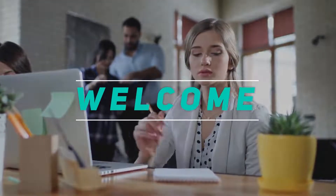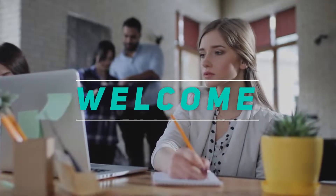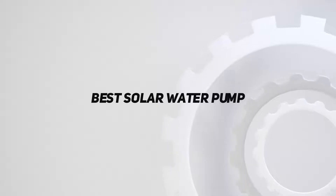Hey, welcome back to my channel. In this video, I'm gonna talk about the top 5 best solar water pumps.